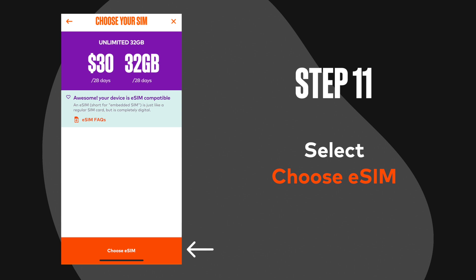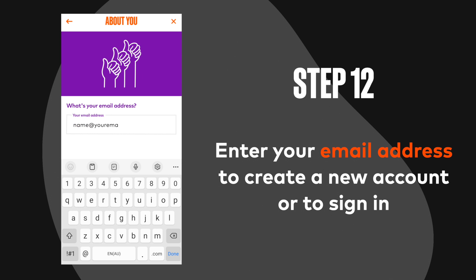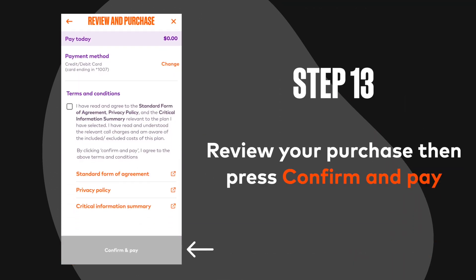Step 11: Select choose eSIM. Step 12: Enter your email address to create a new account or to sign in.